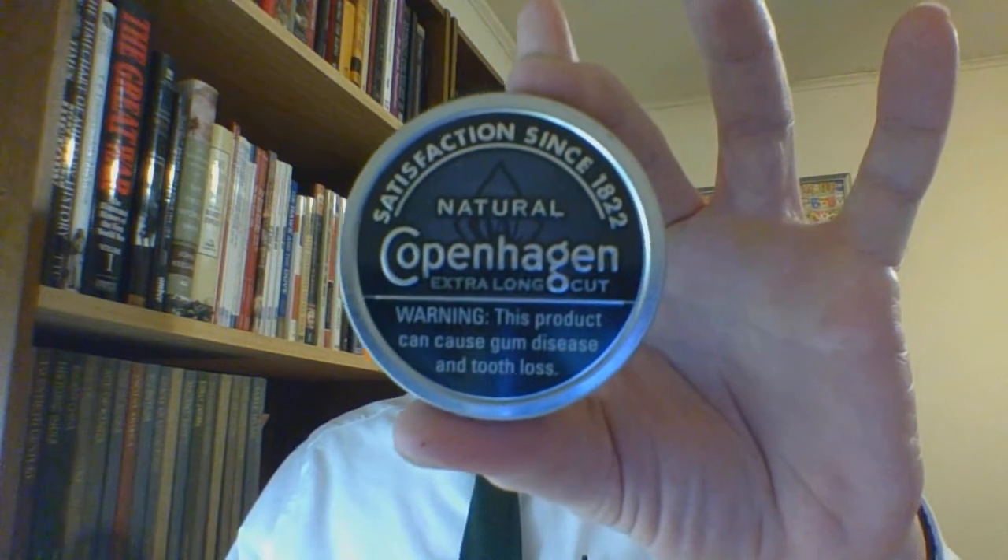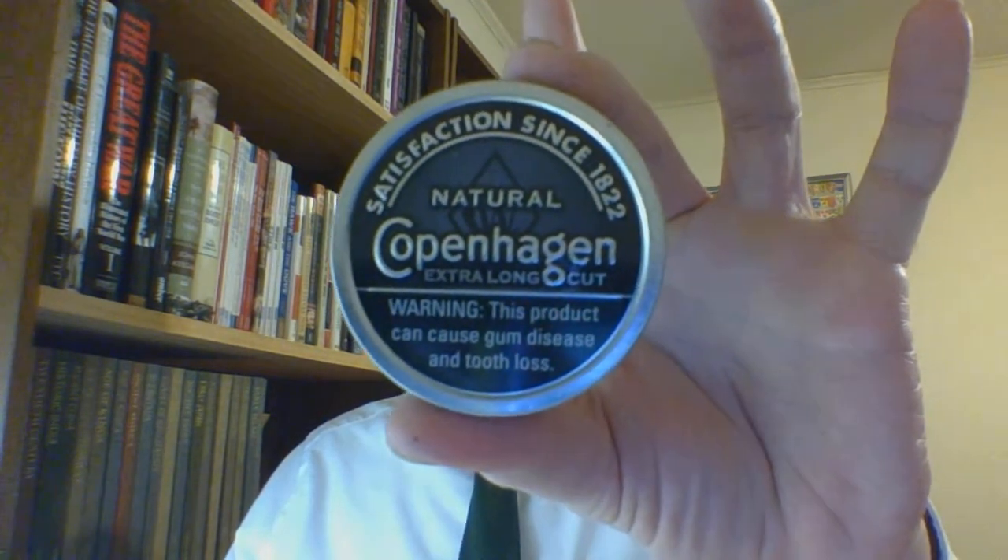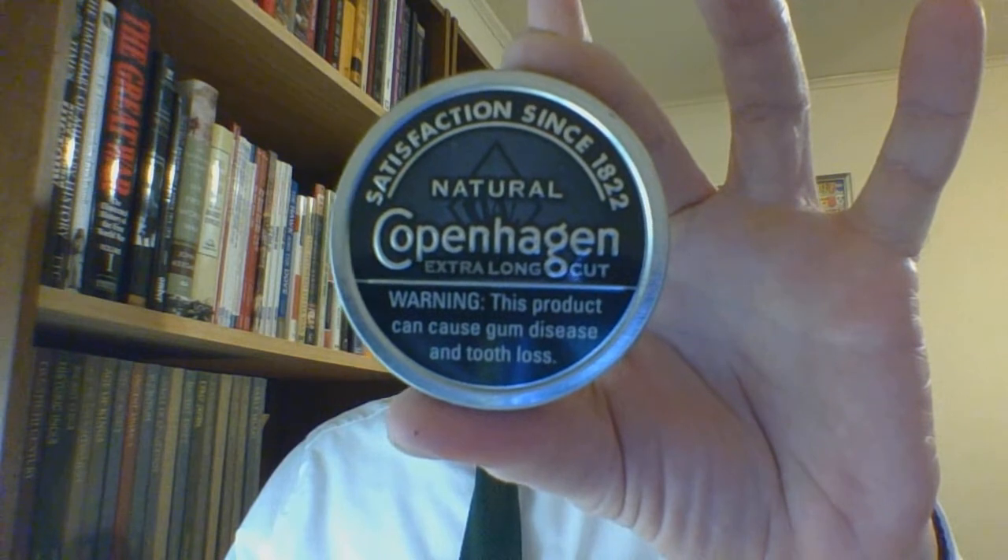If you like natural or want to try out natural, definitely give this a try. This is my backup to Stoker's Natural, though it's so different from Stoker's that they're really more side by side. My brand preference is definitely Stoker's. This has been the what-is-it review of Copenhagen Extra Long Cut Natural — that's what you're looking for in the store. I do hope everyone is well; take care of yourselves, and God bless.